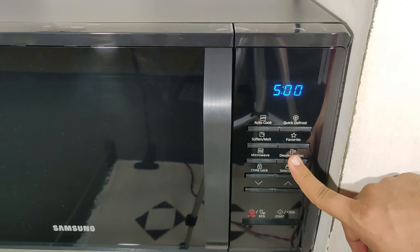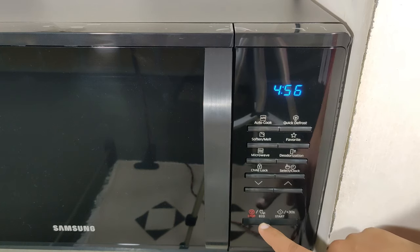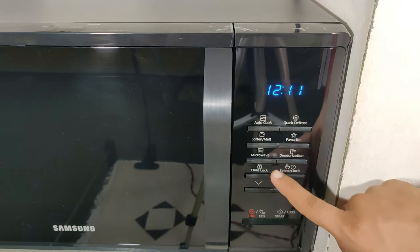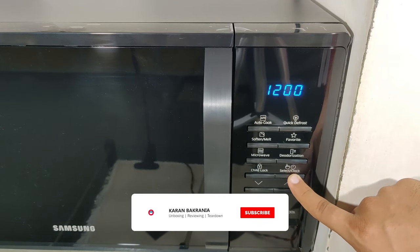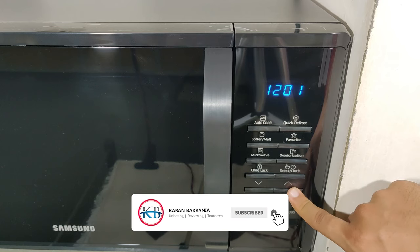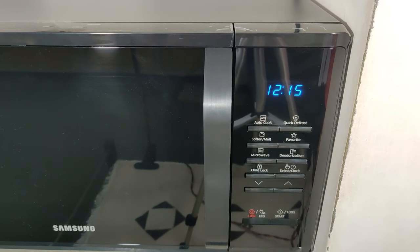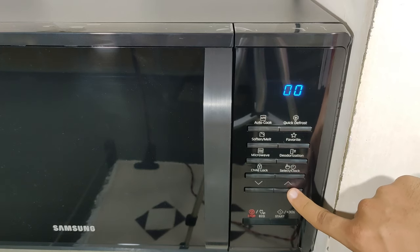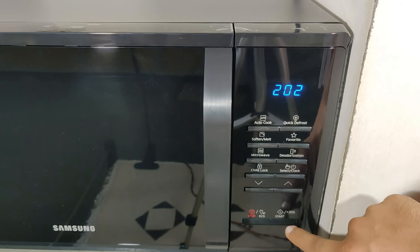By pressing deodorization, the microwave will operate for 5 minutes and remove all bad smell so the next food heated will be odor free. Press the child lock for 3 seconds to lock the oven; press the same button for 3 seconds to unlock. The clock supports 12-hour and 24-hour formats. Press the up or down button to set the hours and minutes, then press the select button to start the clock. The time will not be displayed while using the microwave.